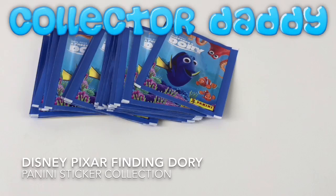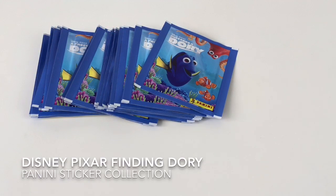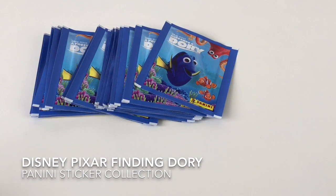Hey everybody, it's time for more of the awesome Finding Dory stickers. It's Collector Daddy and welcome back to the Collector Daddy channel. We're going to take a look today at some more of the Finding Dory Disney Panini stickers.